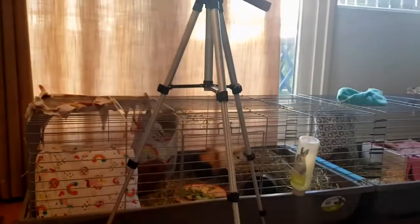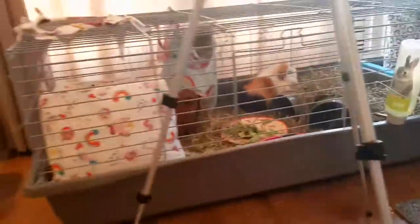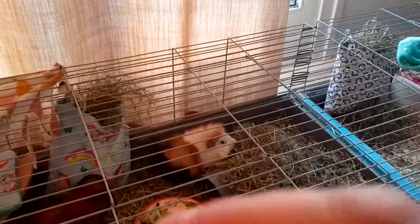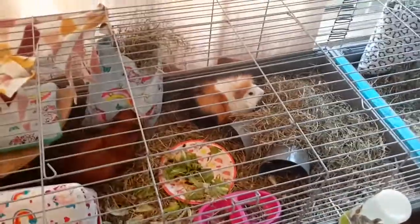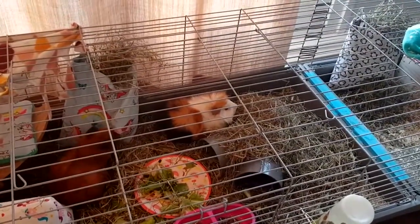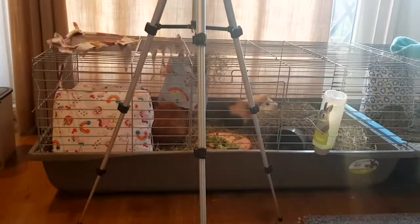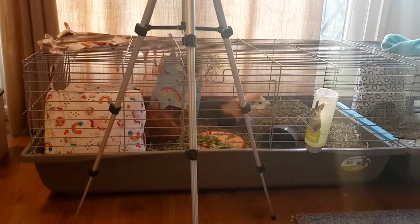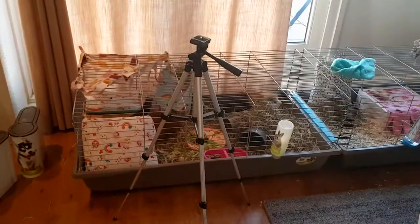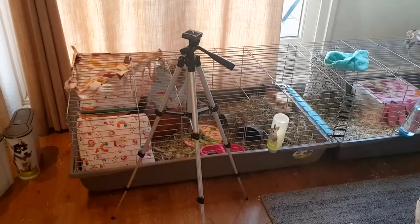I'm going to fold it out to maximum height. This is the highest stand and I think it's pretty high — if you put your camera on here and angle it right, I can make great cage cleaning videos. I still want a headband or something so you guys can follow me when I walk around. It's very high — it stops at the half of the cage. 'Health' is Dutch — sorry, 'half' is the English word!